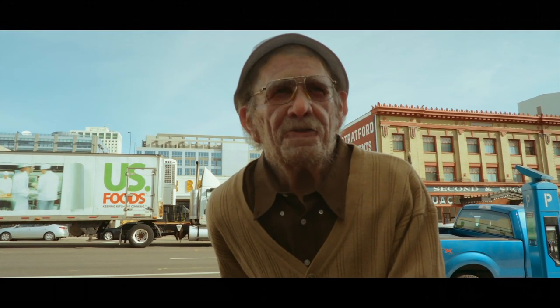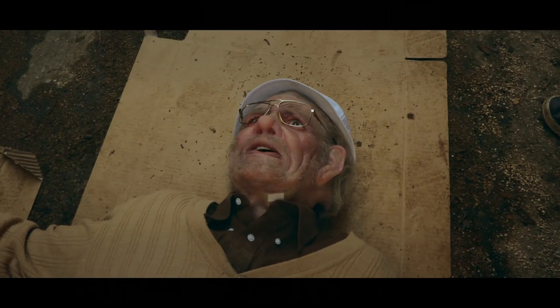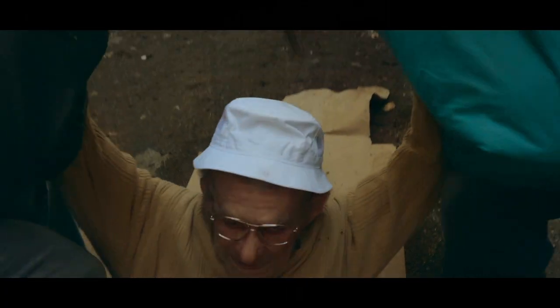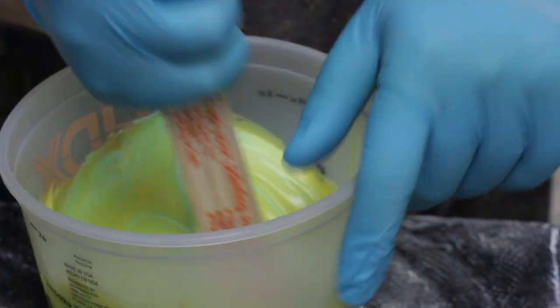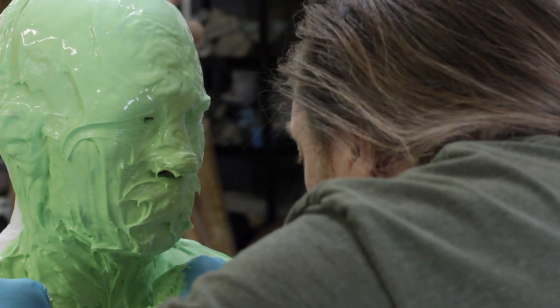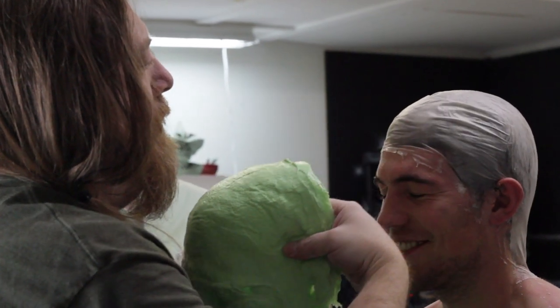Nobody calls me old man. A lot of cameras claim to have different autofocus and facial recognition, but this actually does it 99% of the time. We are going to glue Braxton into a silicone full pullover old man mask.